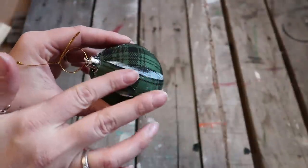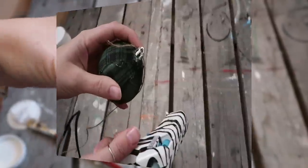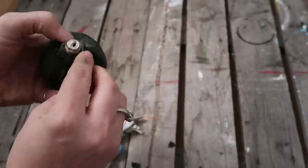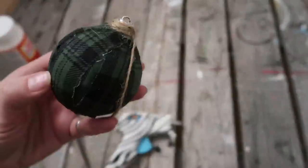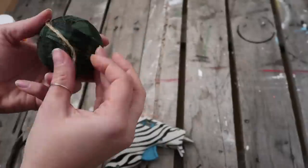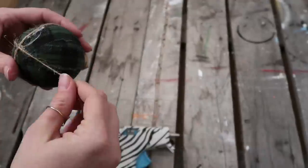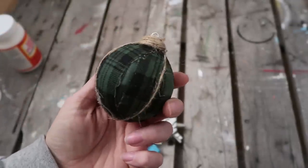Let that dry, and after it's completely dry use a little more hot glue and some twine. I thought this would give it a really country rustic look. I'm wrapping the twine around the top part of the bulb in lines. Use hot glue with a light hand — which I did not do — so you don't see the hot glue kind of peeking out from the twine.